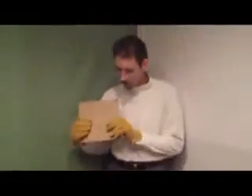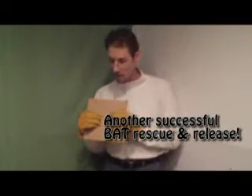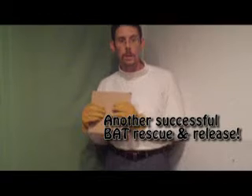But bottom line is the bat is now safe. The people are now safe. No physical contact has been established, meaning this bat does not need to be submitted to a state and tested for diseases. And so by doing this we have essentially rescued a bat.